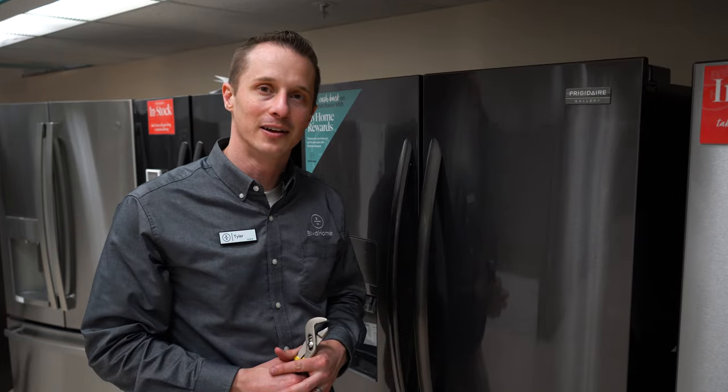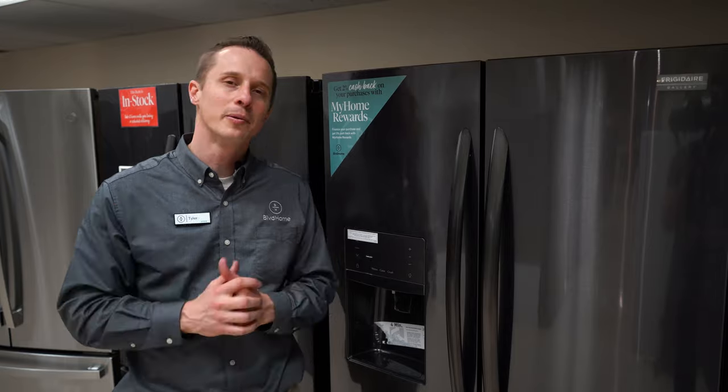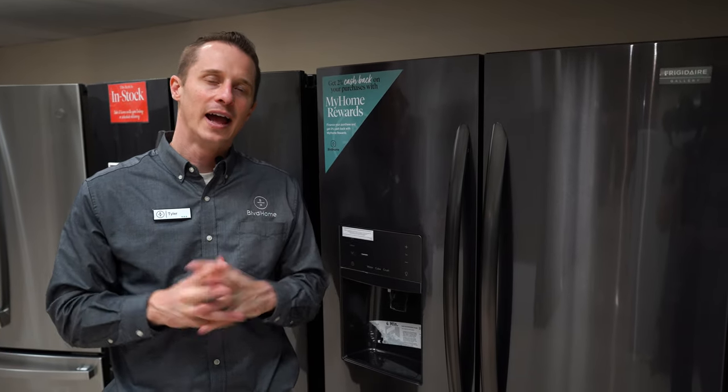And look more pleasing to the eye. Thanks for watching today — hopefully this tip helped you fix your refrigerator at home. Ring the bell, subscribe, and we'd love to hear your comments below for more information. Have a great day.